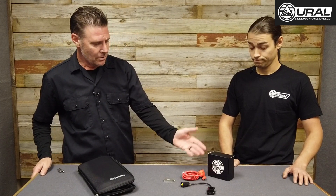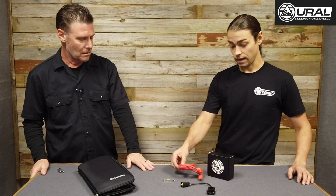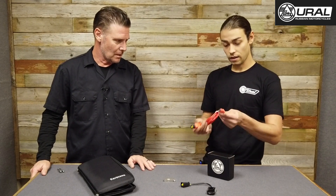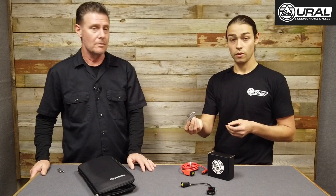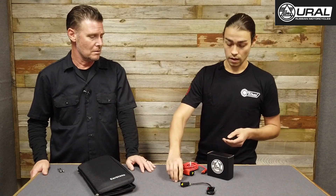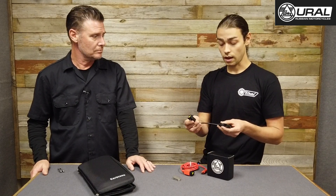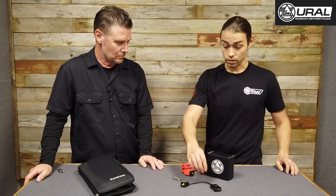So we've got a diagnostic cable here. The kit includes the diagnostic cable — one end plugs into the bike, the other plugs into a USB. You're also going to get a USB flash drive, which has the instruction manual and the diagnostic software for PC or Mac. And then there's a Bluetooth dongle, which connects to your computer but also allows you to connect to a tablet or smartphone. There's an app for iOS as well as Android.